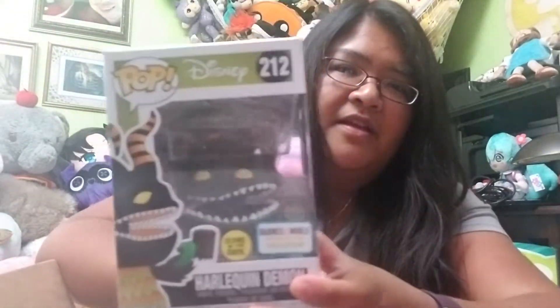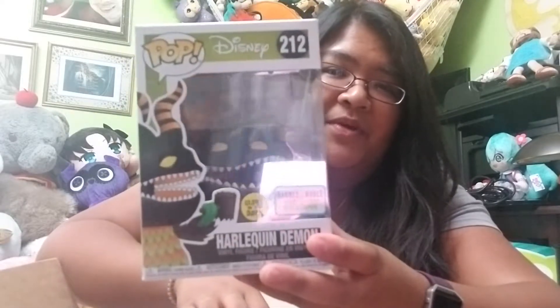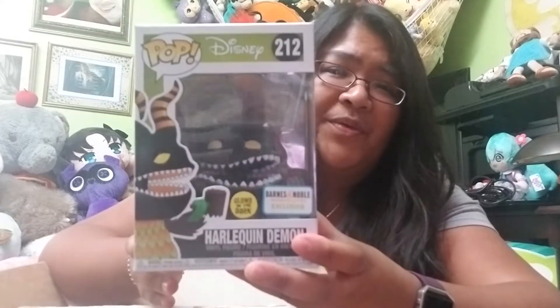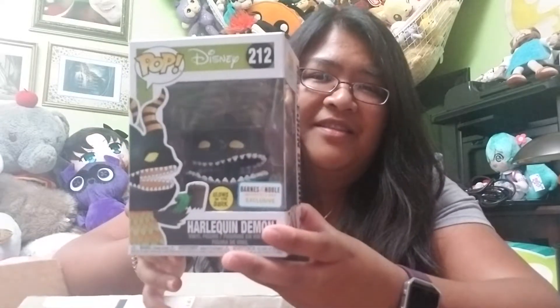For this version it is glow-in-the-dark. I do have the normal version in my collection, so that's why I really jumped on this one to get it online. I knew for sure it was going to sell out in stores, and no matter where I went — near my house or near my work — it was sold out. The pop hunt game is really on where I live, so it's very rare to find exclusives like this.